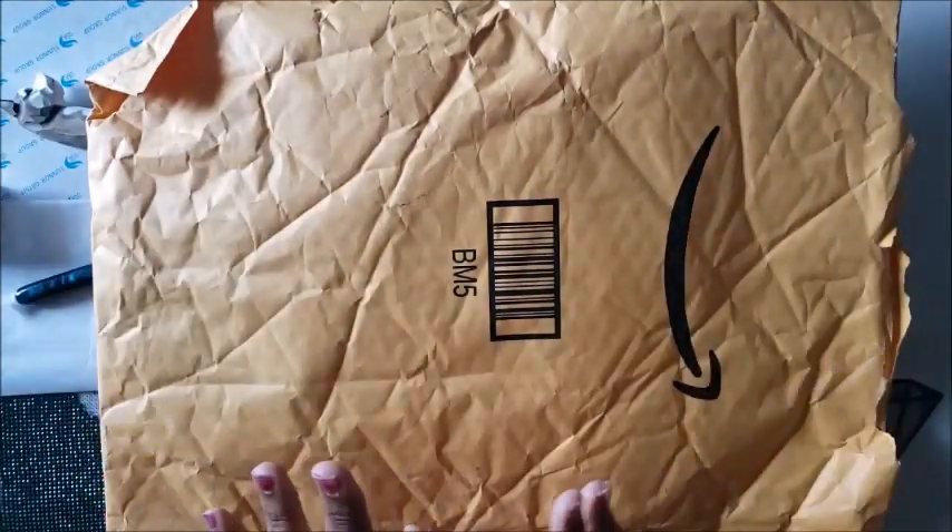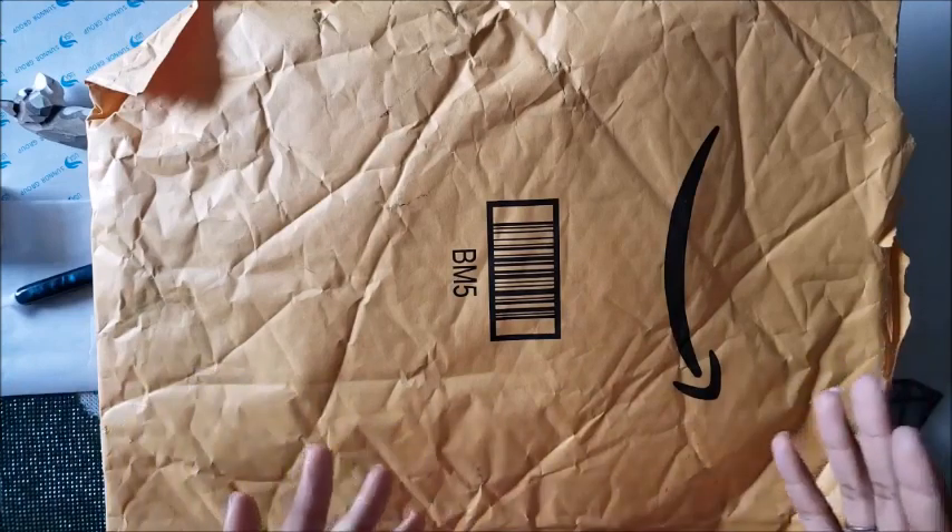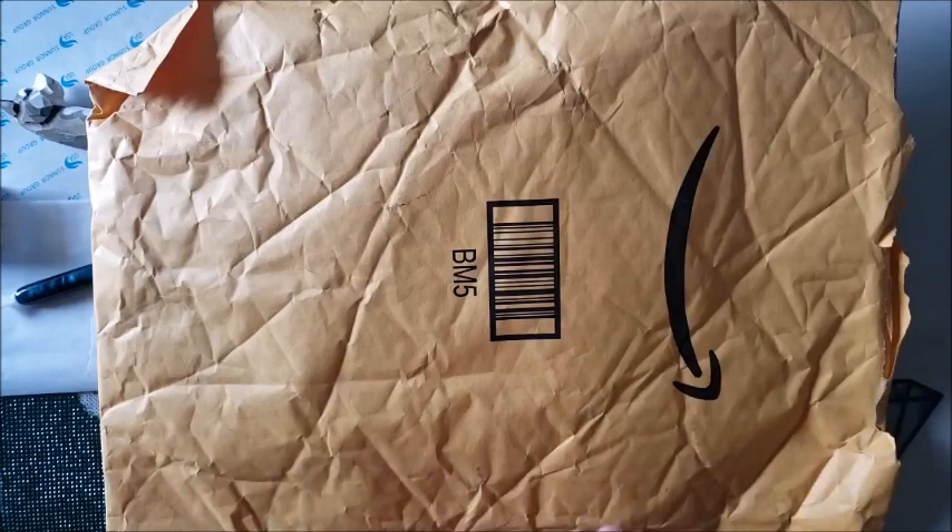So this item was sent to me for a review. When they contacted me — this is from the company Mac Team on Amazon — they asked me if I would review this new diamond painting accessory. And I was like, sure, send it over. I've seen them before, so I'll try it out for you.